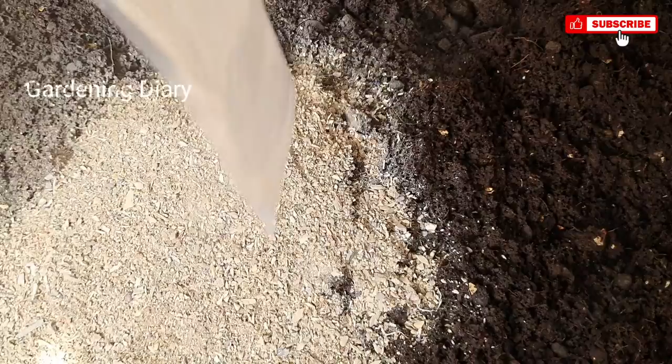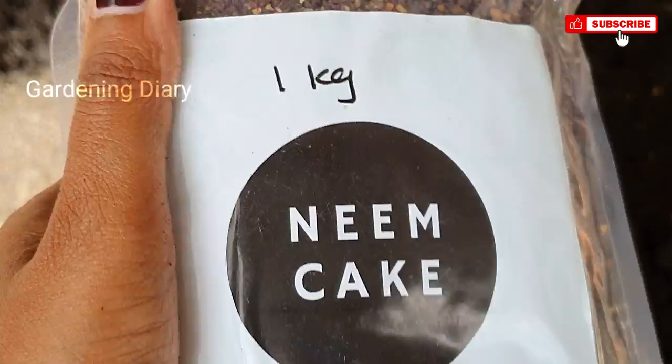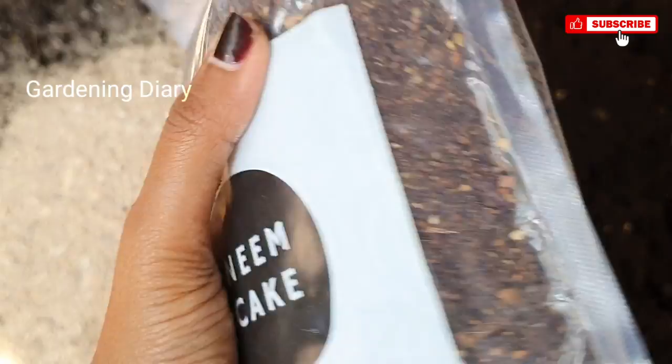This is bone meal. I am going to put in bone meal — if you have any plant, you can put one spoon per plant. That's why I am also going to put in neem cake powder.